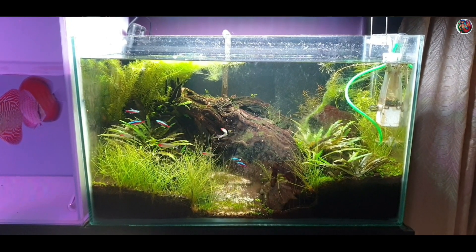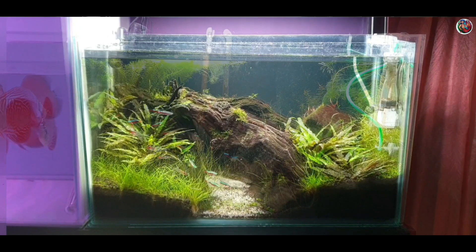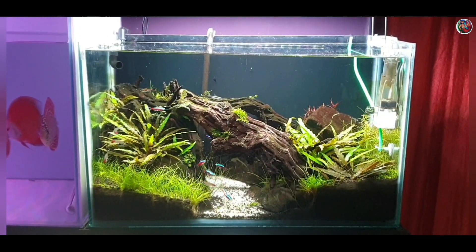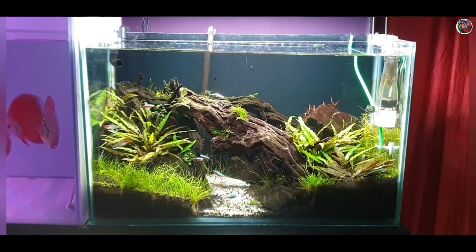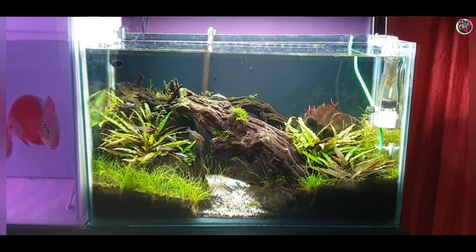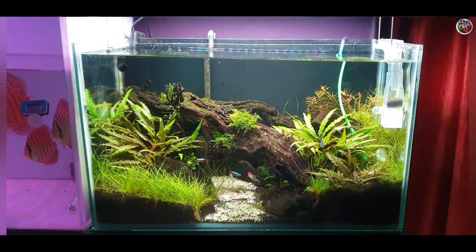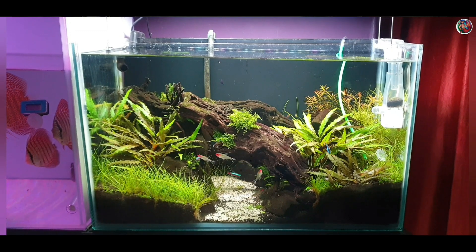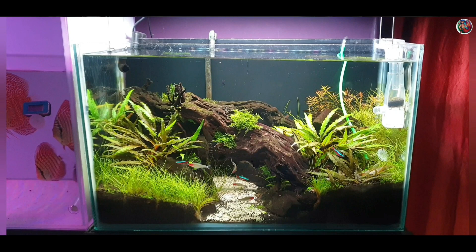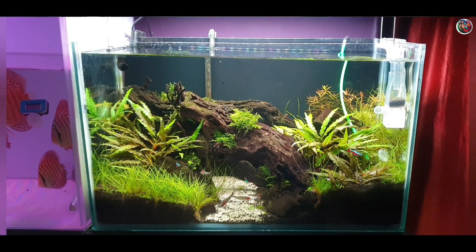Within a week, as you can see, most of the green hair algae had died back and the tank started looking beautiful again. I also rearranged the moss to how I like it. During this week I continued doing a 50% water change every alternate day. After another week of alternate day water changes, most of the algae issues had been solved, with a little black beard algae still remaining on the driftwood, so I continued doing my water changes.